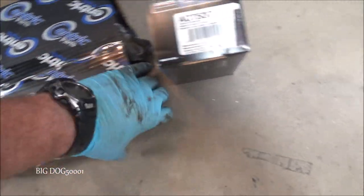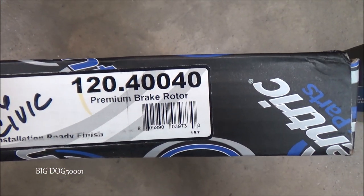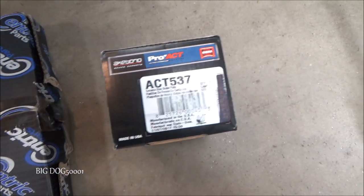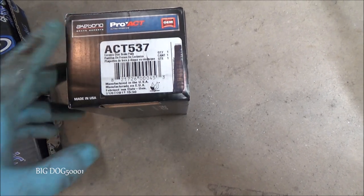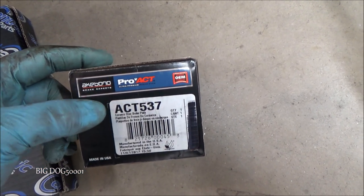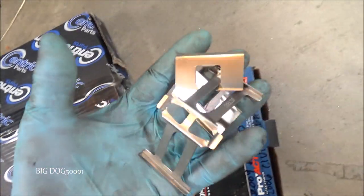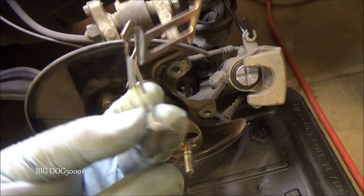For parts, I'm going with a Centric premium rotor — as you can see it's a premium one so it has a finish on there. For brake pads we're going with Akibono Proact — this is my go-to setup. These are ceramic just like the originals, and if you didn't know, Akibono actually makes a lot of the Honda brake pads, so there's a good chance this is actually the original equipment manufacturer anyway.